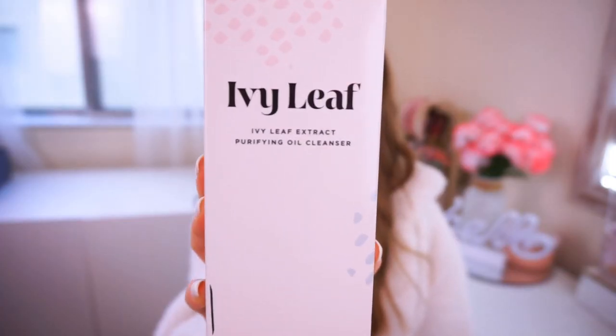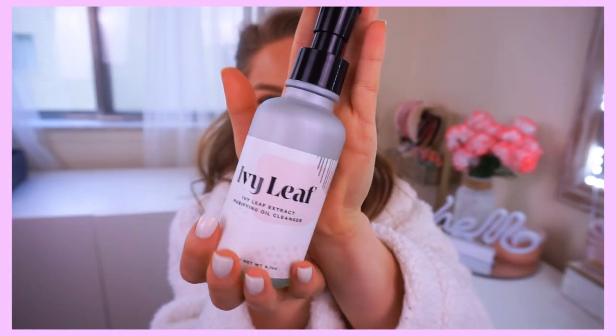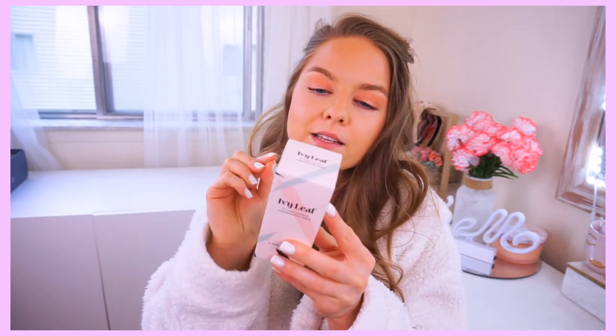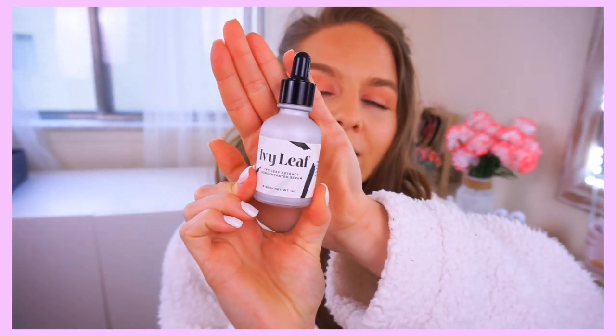Their packaging is really cute — I love the colors and the pattern, it's so cute and girly, and the boxes are really nice quality. First up is the ivy leaf extract purifying oil cleanser — the ingredients on the back include sunflower oil, avocado oil, and olive oil. The bottle is so pretty: it's a pump in frosted glass. Next is the ivy leaf extract concentrated serum — made with watermelon fruit extract, apple fruit extract, and lentil fruit extract.